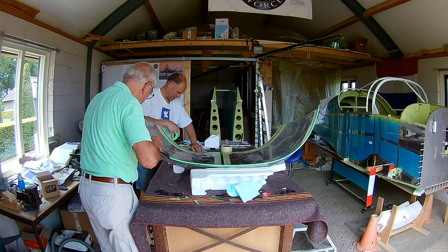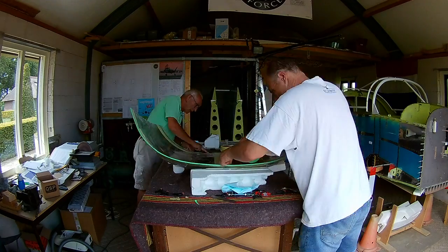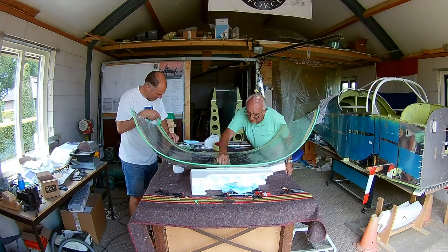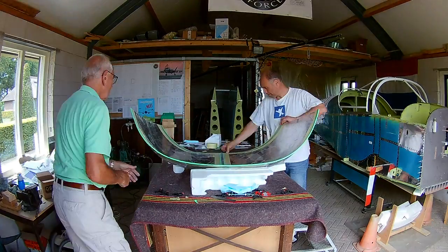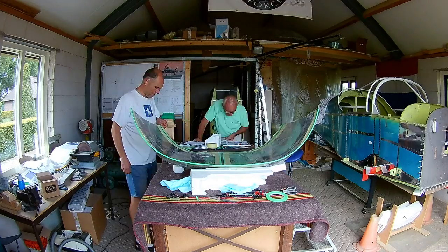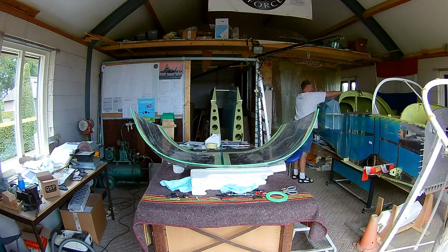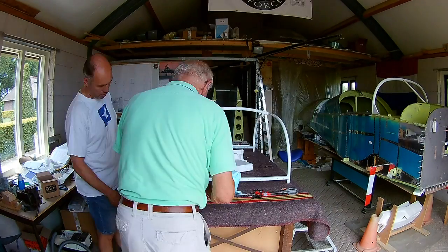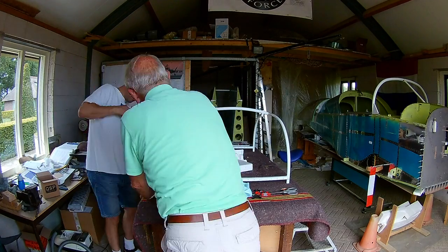Now that everything is taped, we can very gently scuff it a little bit — just a light sanding so all irregularities are removed. Every time we check if it still fits, and it still does. Now we have to do the same on the frame. The frame also needs to be primed with the same black gooey stuff, and we have to tape it.